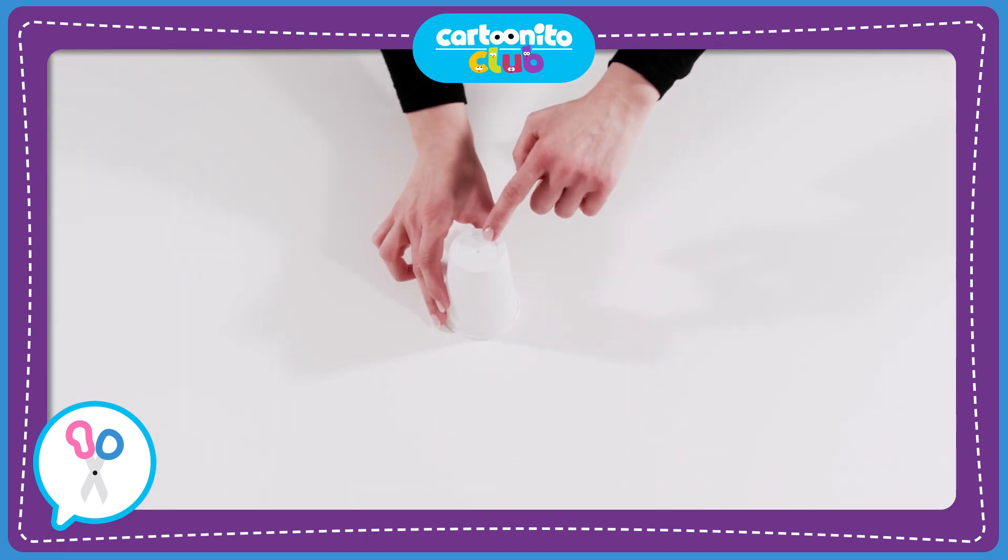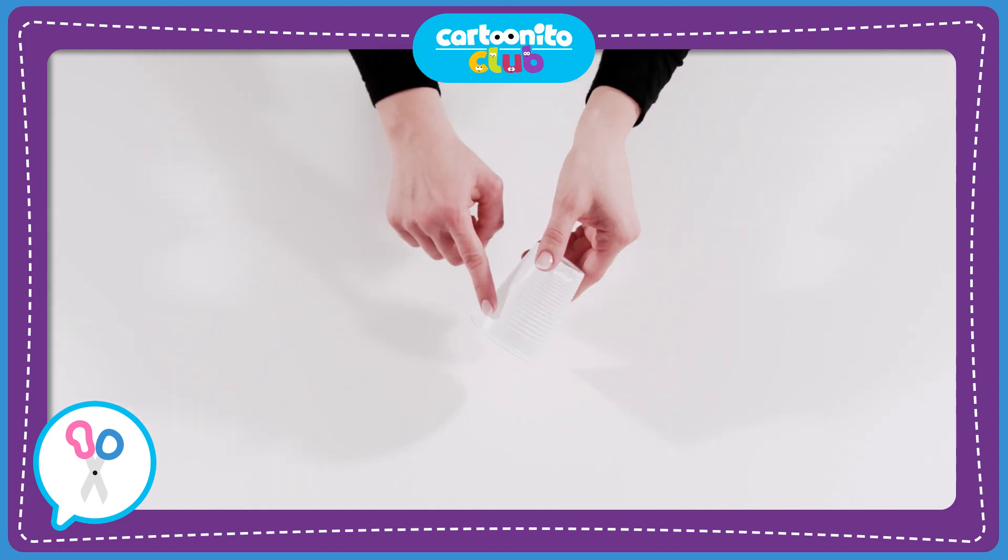Next, take the plastic cup and ask an adult to help you make a little hole in the bottom. Then cut two more holes near the edge of the cup.